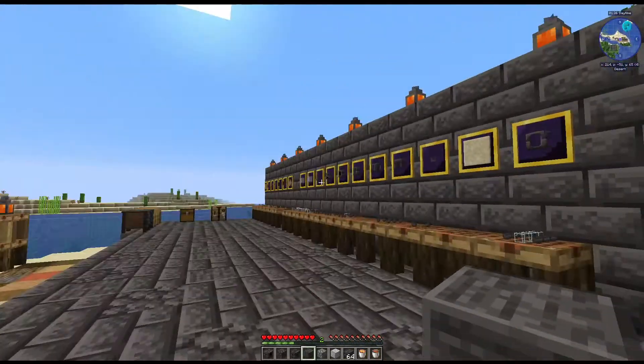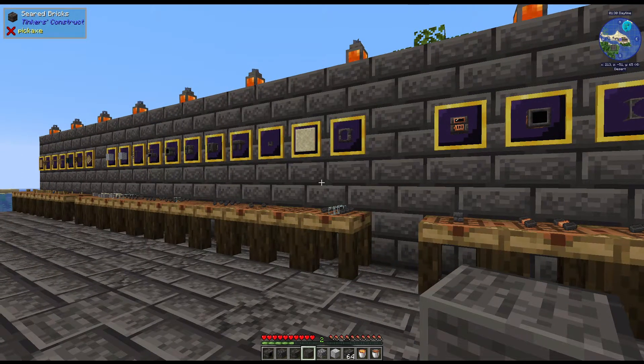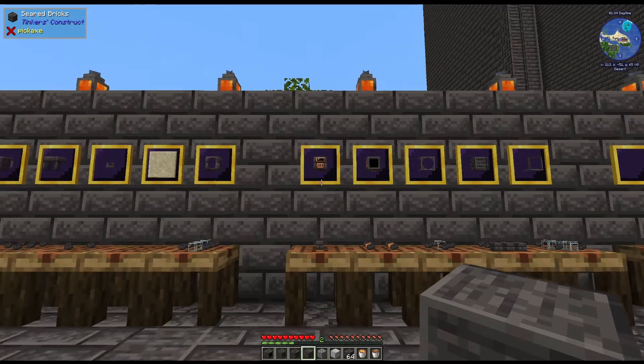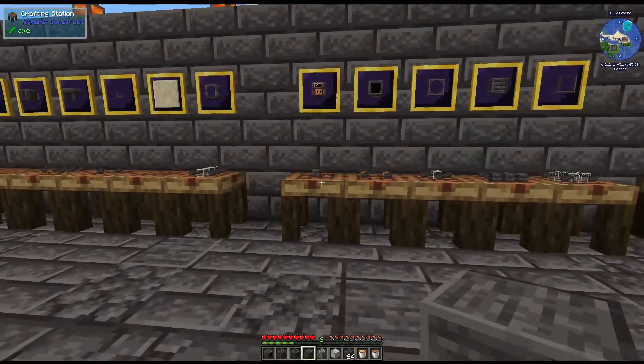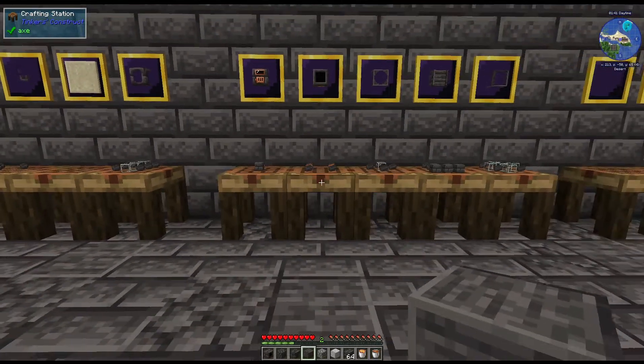If you have not seen the previous ones, I highly recommend them - I will put a card up above so you can check those out, because I will not be going over the same recipes. So if you need some of the recipes from the previous videos, you definitely want to check those out.